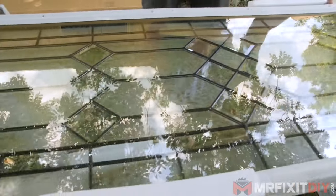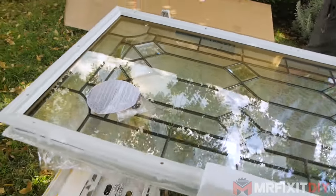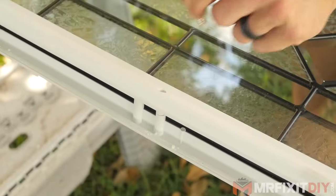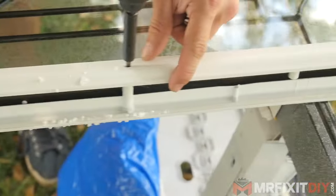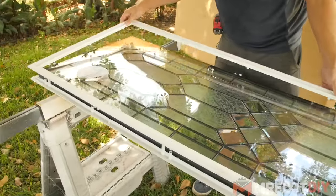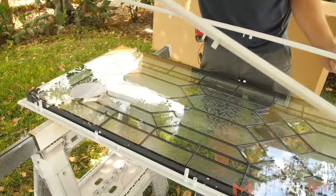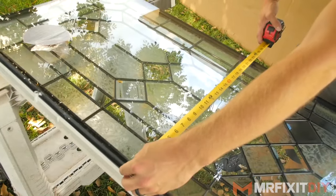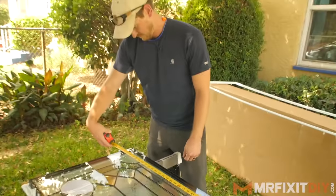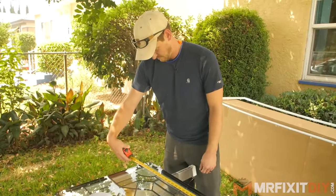So we've got this nice piece of glass that Zabitat sent over, and before I do any work on the existing door I'm just going to verify the measurements of the insert. I'm going to do that by removing the inside frame of the glass by removing the few screws holding it in place. Now that I have the frame removed I can measure the insert — measuring from the outside edge of the screw mounts on each side. In this case the cutout has to be 23 inches by 65 inches.